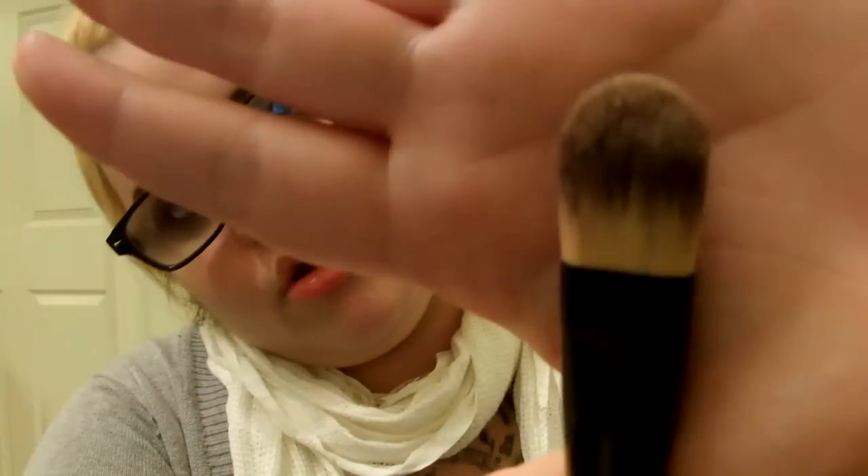This next one is just your standard foundation brush. I like using it for my cream highlighter, cream contour powder. If I compare it to the ELF one, you can see a dramatic difference, but I like it. This next one isn't one of my favorites but it is pretty soft and nice.